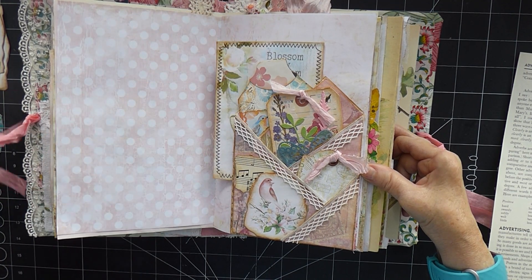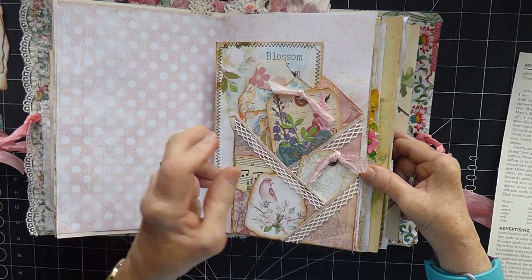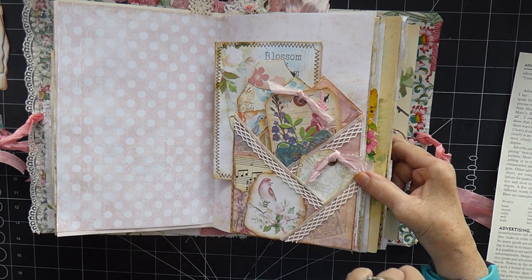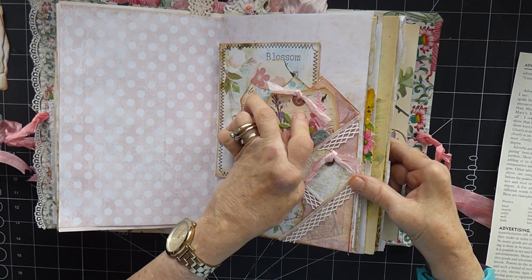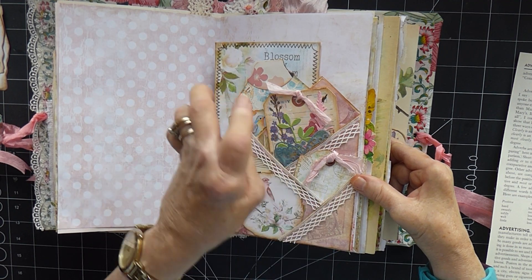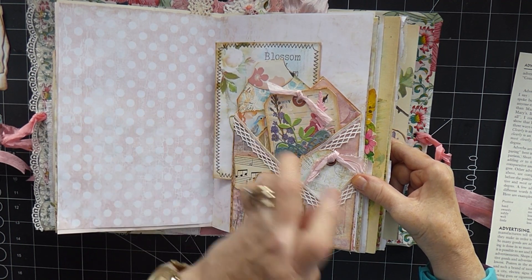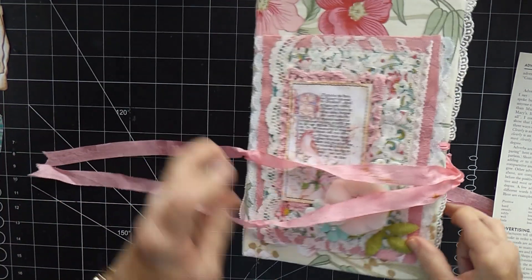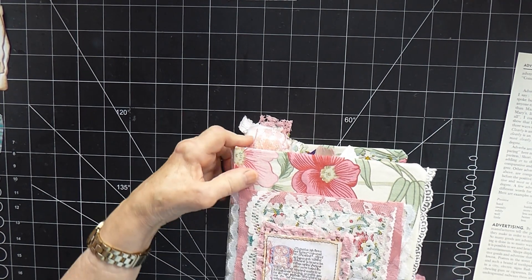I thought I'd show you how to make it because I really like this pocket — I've used it quite a few times over the years. I didn't come up with it myself; I got the idea from Pam at the Paper Outpost. She was one of the first YouTube crafters I watched, and she did a whole series on making things out of book pages. I sat and worked through them all with her and I think they're brilliant, so a lot of them I still use.